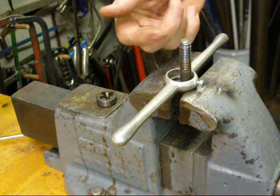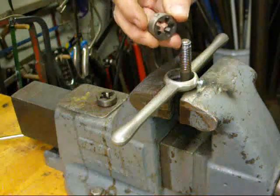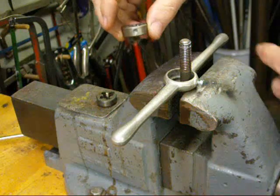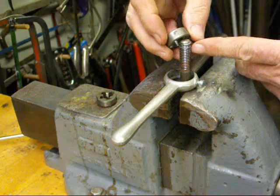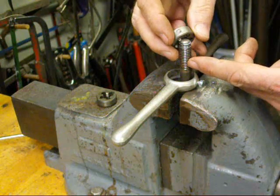Sometimes you have a thread that's damaged at the end of the bolt or fastener. If you attempt to clean that up with a regular die, often what happens is you form a new thread — and when you hit the old thread it may strip off the old thread because you've started it in a different rotation.